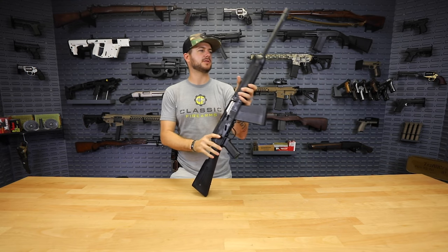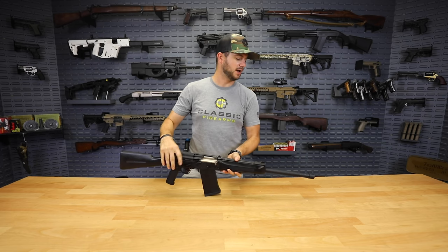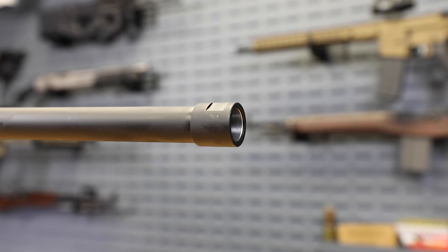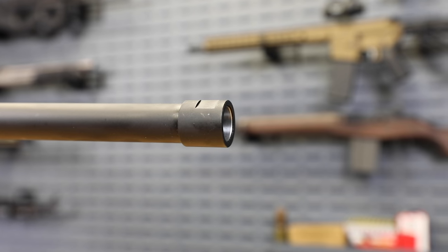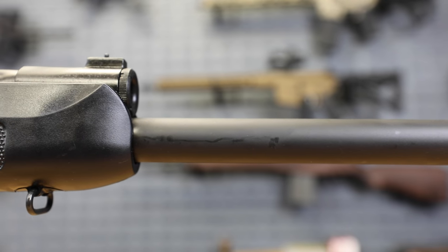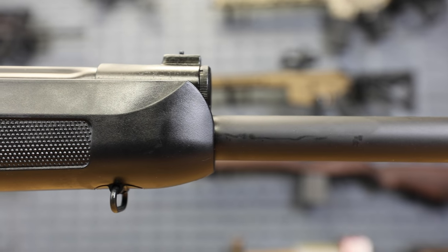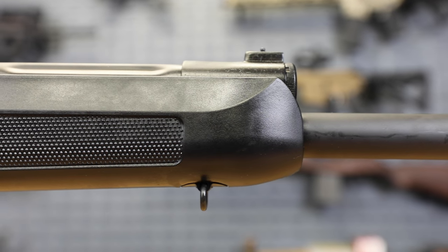Let's go ahead and roll into the features on this guy. It does sport a 19-inch barrel that is chrome lined. It does take Saiga magazines and accessories, and that also includes your muzzle brake. So if you wanted to throw on a Saiga-style muzzle brake, you can do that — just take off your thread protector here and throw on whatever you want. Also, there's a four-position adjustable gas block right up front. So if you wanted it completely off, you have that option — low, medium, all the way up to high pressure loads.